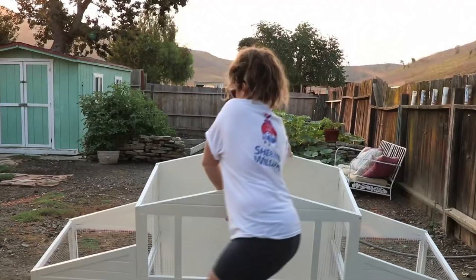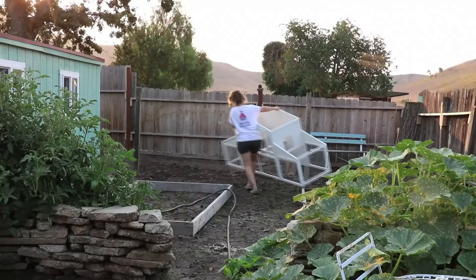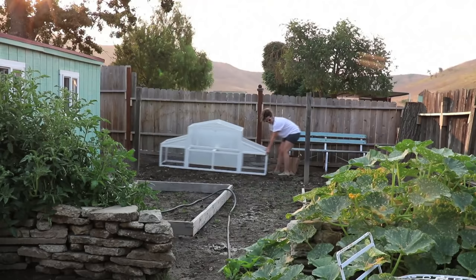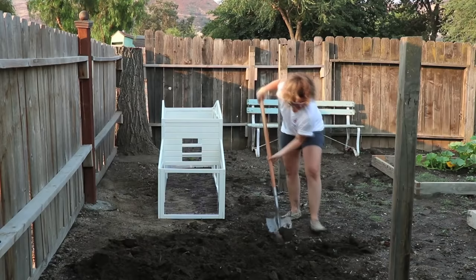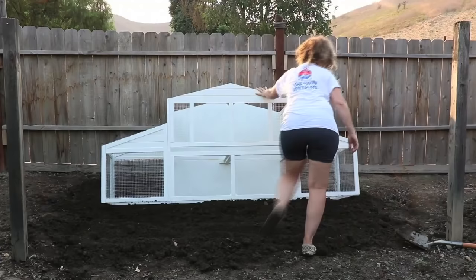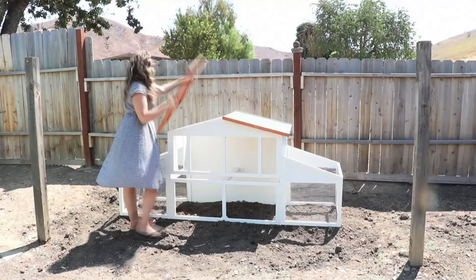I woke up super early to get some stuff done before it gets hot. I'm going to drag this coop back — I keep wanting to call it a chicken house. I'm going to pull it back and add the roof. I feel like I made good progress painting last night. It might not be totally flat back there, but I've been softening up the soil so it should be a little easier.